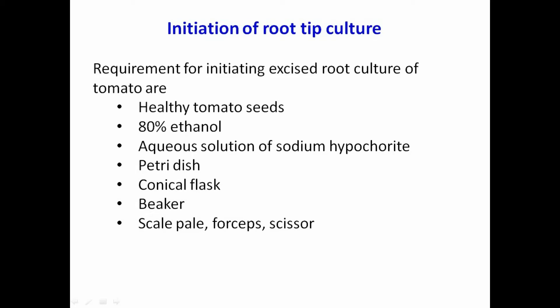Initiation of isolated root culture of tomato. Isolated root cultures are initiated from the tip of aseptic seedlings. Aseptic seedlings are produced by surface sterilization of seeds in ethanol and chlorine solution to destroy the spores of microorganisms, and then germinating them in sterilized medium.